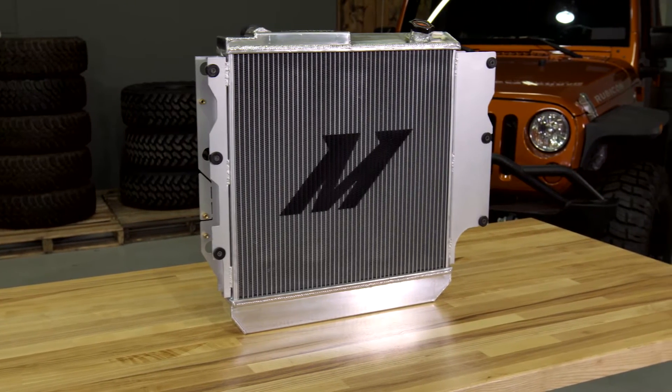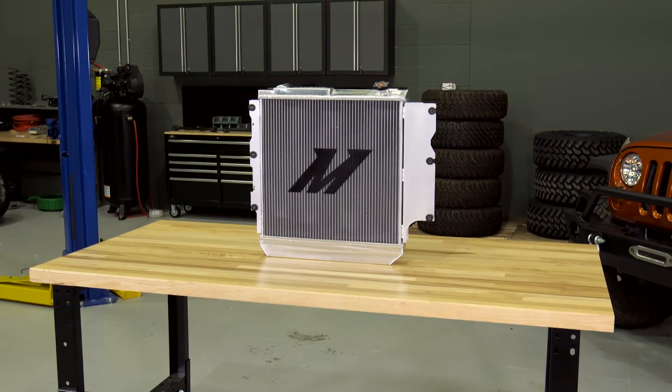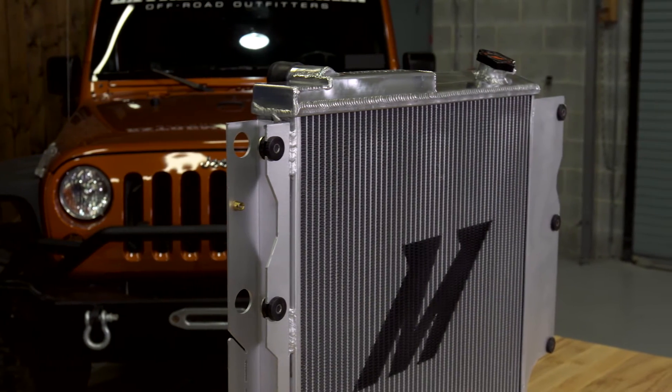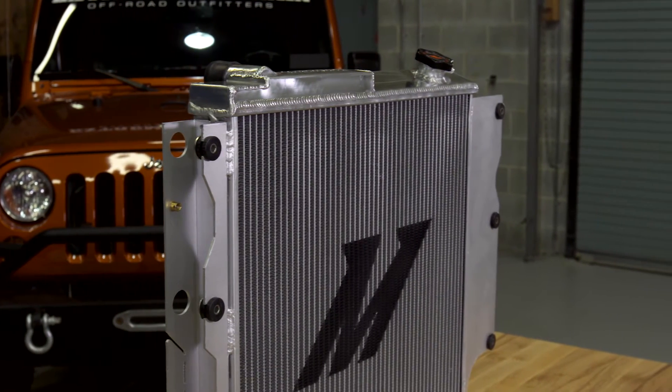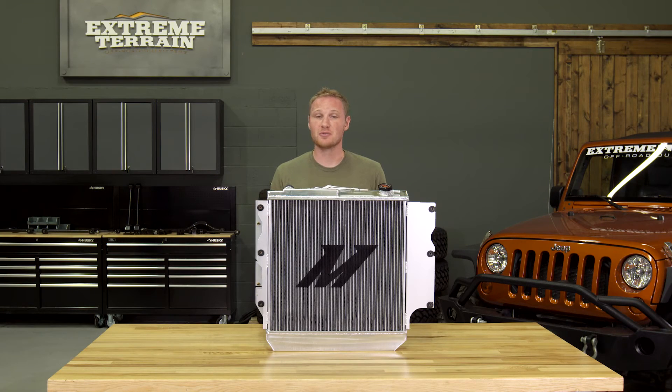When you refill the radiator, you'll want to make sure that you're refilling it with the proper type of coolant, which should be the same type of coolant you had in the system before. There are a few types of coolant out there these days and you certainly don't want to mix and match. If you have a TJ, this is also a really good time to blow out your heater core to make sure you're getting maximum heating in the cab.